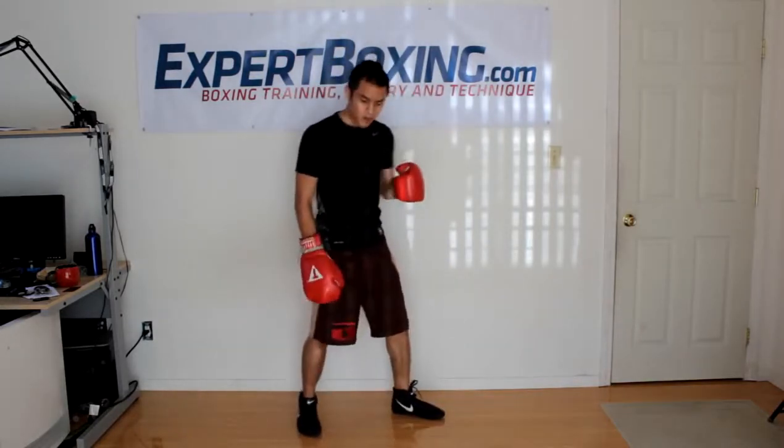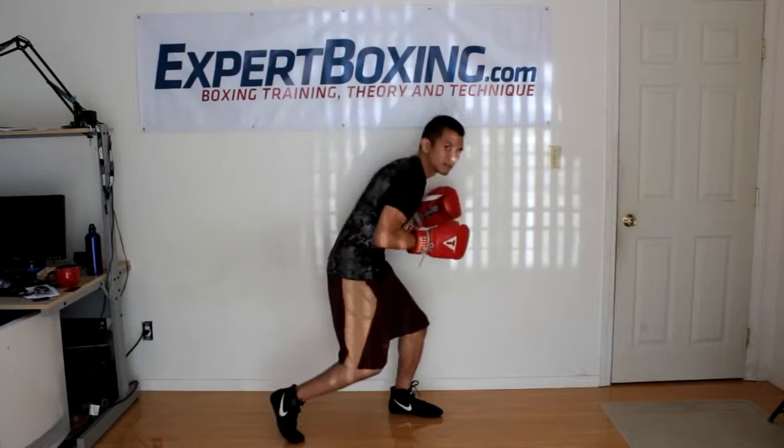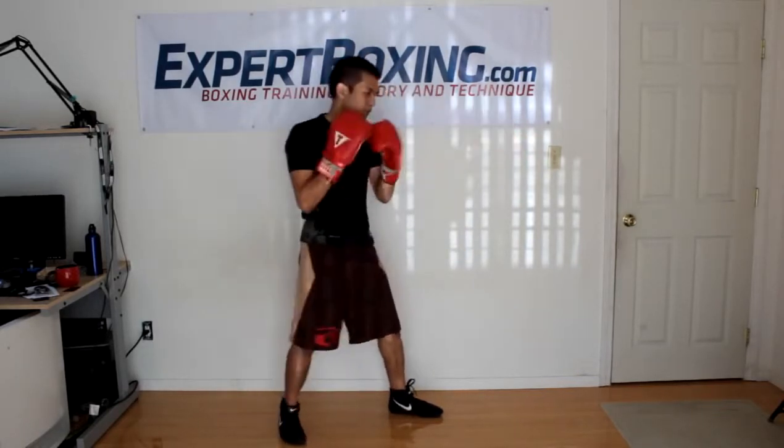First, you start off in your normal boxing stance. You can throw the left hook from a neutral stance, you can throw it slightly rotated forward — rotated forward, not on the front leg. You can also throw it after a right hand; for example, if you're here, you're going to follow up with the left hook.